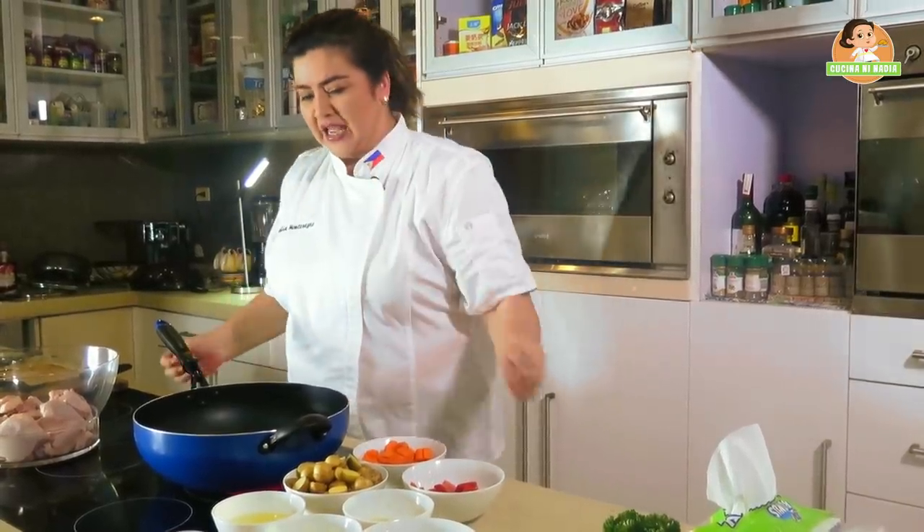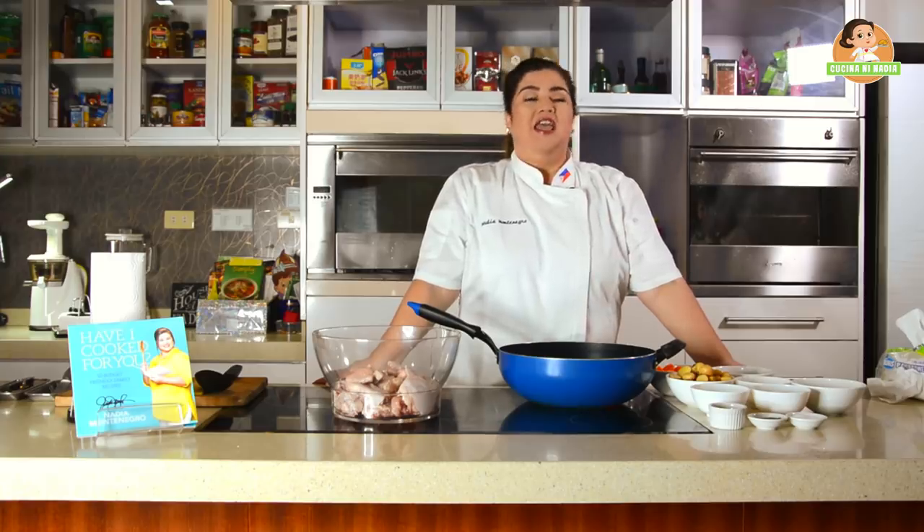Hello, everybody! I am sharing another childhood recipe, a childhood favorite. Kasi, ito pong recipe na ito, naaalala ko, pag sinusundo ako sa school ng mami ko, o kaya ng driver, eh, dinediretso po ako sa office ng daddy ko. Dahil half day lang, dahil syempre, nasa preschool pa lang ako noon. Naging habit ko na, na pag sinusundo ako ng mami ko, sabay kami kumakain ng daddy ko ng chicken curry. At araw-araw po yan.